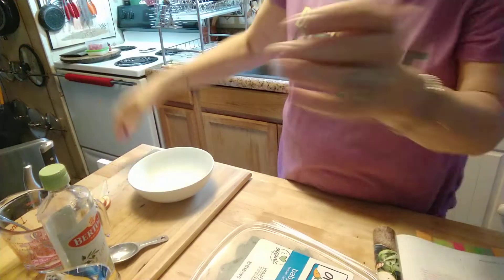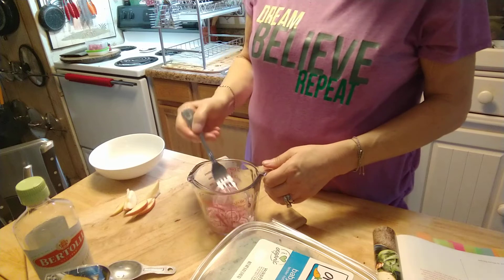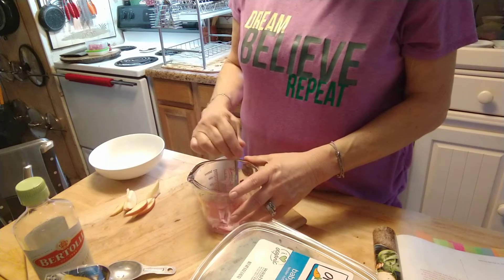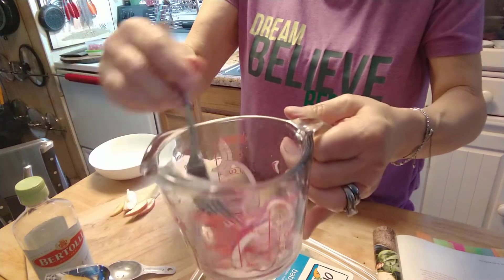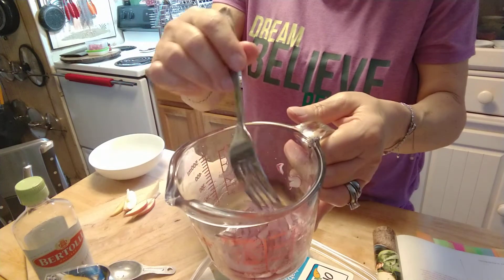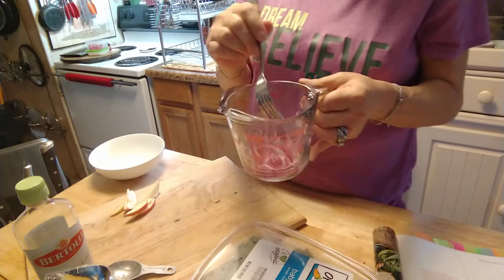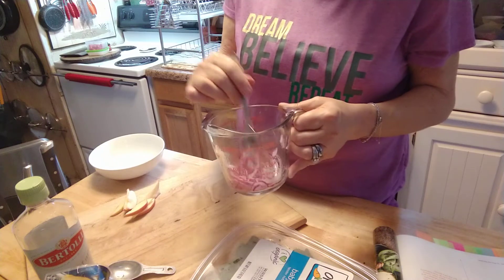Okay, so here we are. I have my little bowl here. To start off, it's one-fourth of your sliced purple onion, and one and a half tablespoons of your white balsamic vinegar. You're also going to put in one-eighth teaspoon of salt. And you're going to let that sit in there for five minutes.